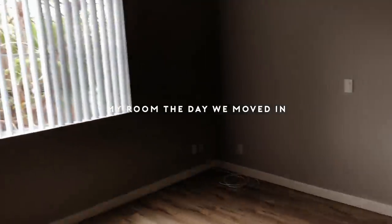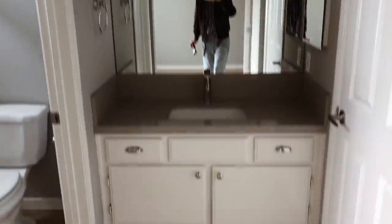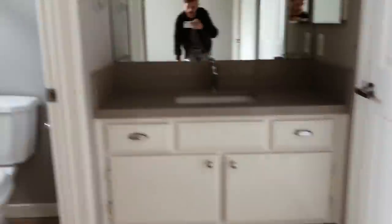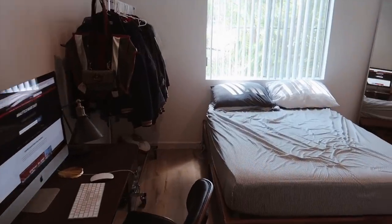Before we get into it, I'm going to show you a before of the room. The clips you're seeing right now are from my main channel moving vlog — this is what the room looked like completely unfurnished. I also had it painted completely white by a painter, so those were the first steps I took. You can see the room as a blank canvas.